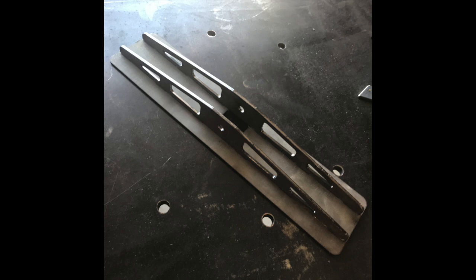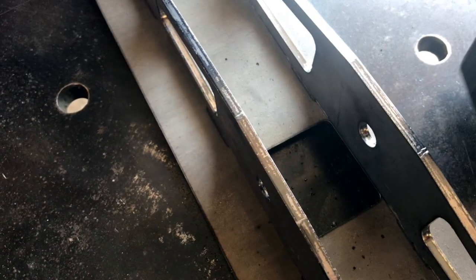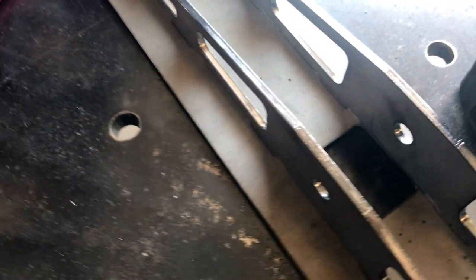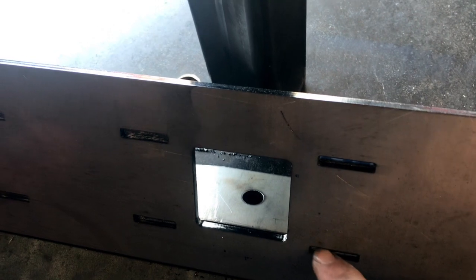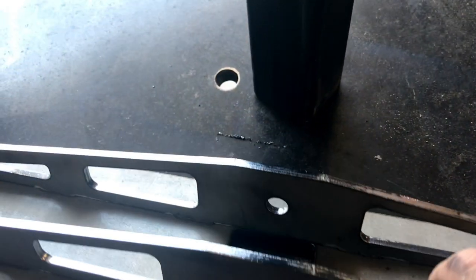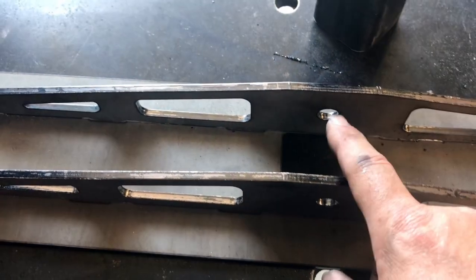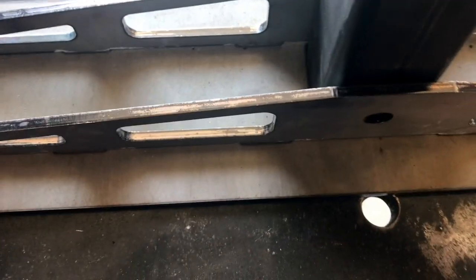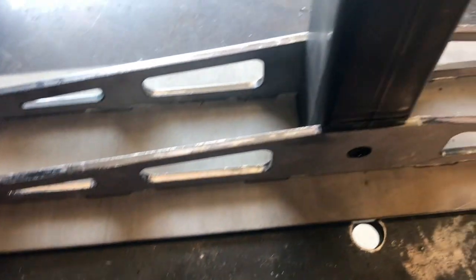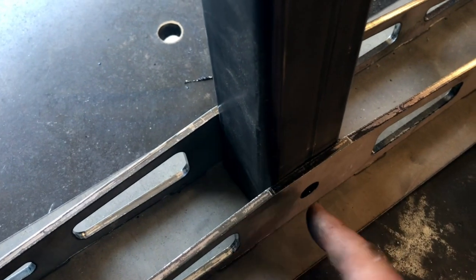Completely unsponsored, but I'm so happy with Send Cut Send's quality of workmanship and service. Everything dry fit really well together — the two-inch tube fits right in with no issue. I can't say enough good things about putting these tabs in for plug welds; it's so much stronger than just doing a surface weld. These aren't bolt holes — they're so when I put this two-inch piece in and get it all welded up, I can also do plug welds through them.